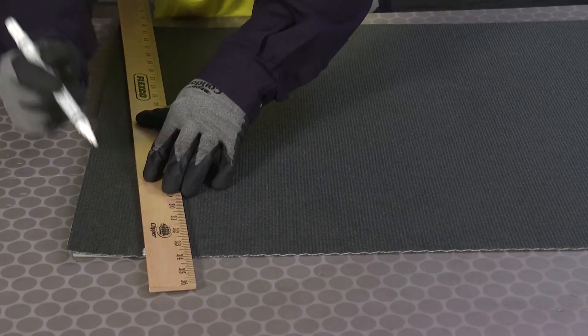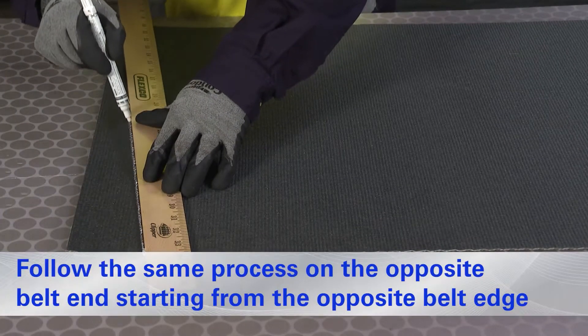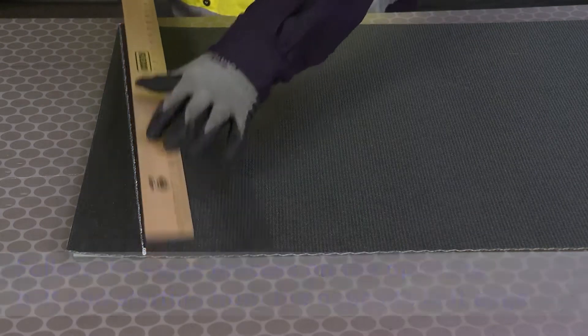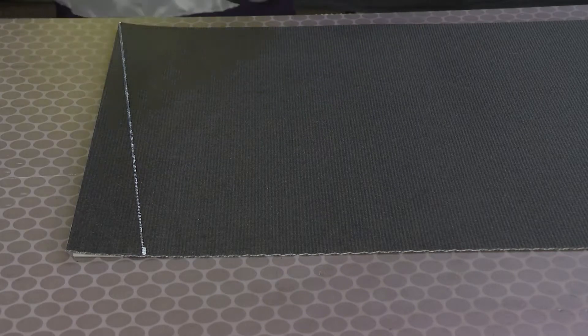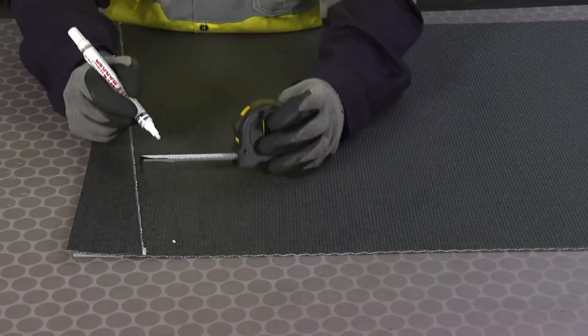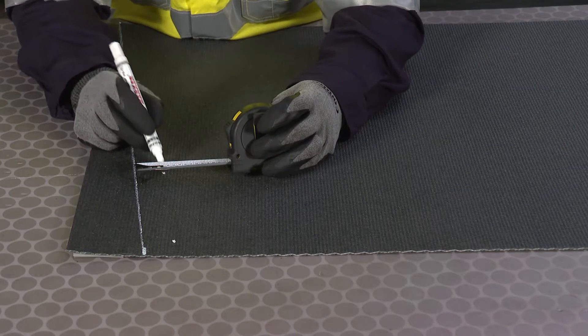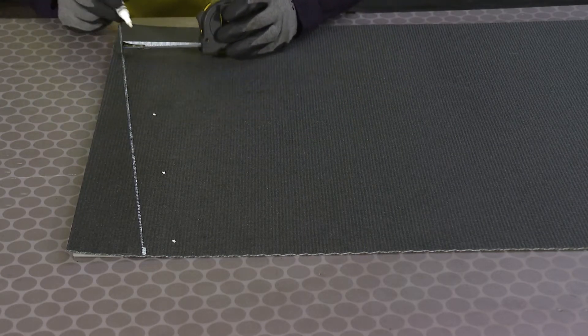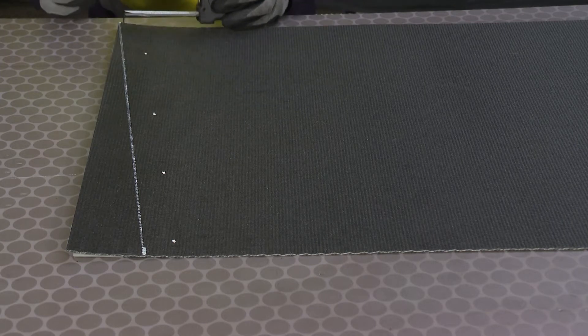Use that line to cut your belt with a Flexco 845LD belt cutter, or cutter of your choice. Using a measuring tape, place marks two inches apart from the cutting line, running parallel. Trace those marks to form an offset line alongside your cutting line. This will help align the belt and the cutter correctly.